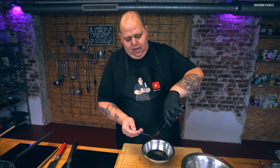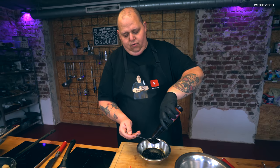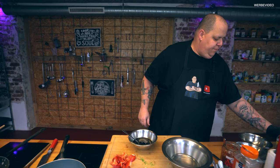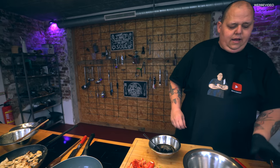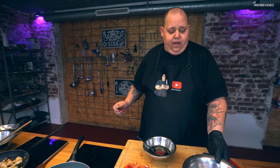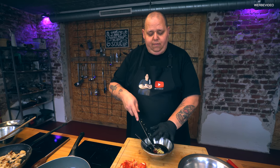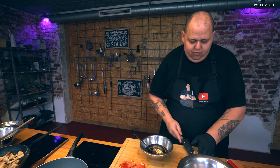Und dann kommt auch noch Austern-Soße dazu – da gibt es auch zwei wunderschöne Esslöffel mit dazu. Dann haben wir das schon mal drin. Dann kommt dazu ein Esslöffel Sambal-Olek. Könnt ihr auch weniger machen, wenn euch das zu scharf ist. Aber ich denke, das gehört da hin. Und dann frischer, gehackter Knoblauch – zwei Zehen. Die haben wir eben schön durchgehackt.